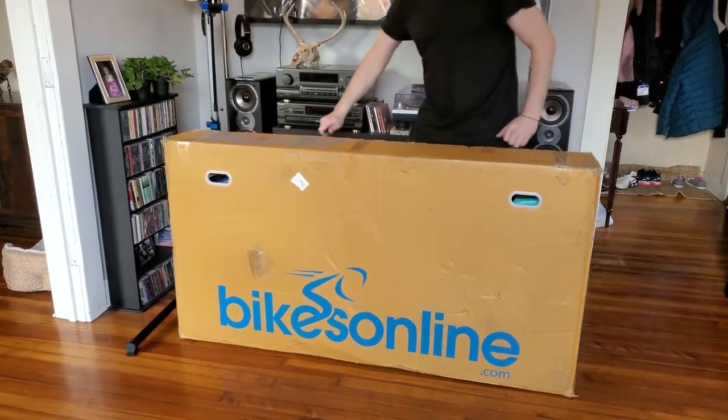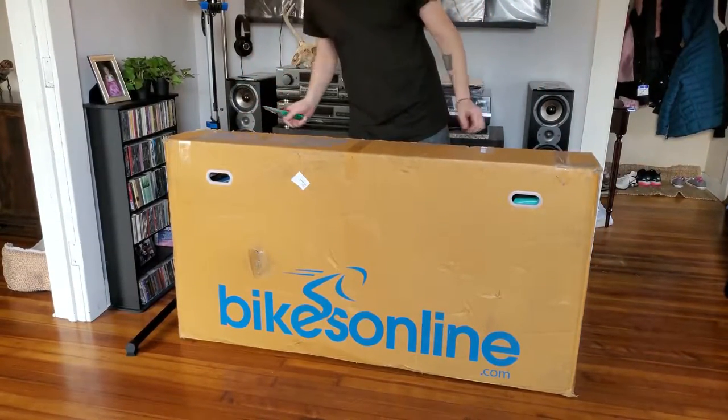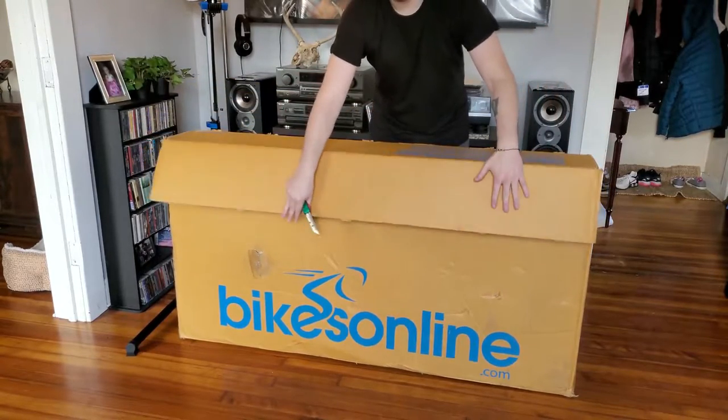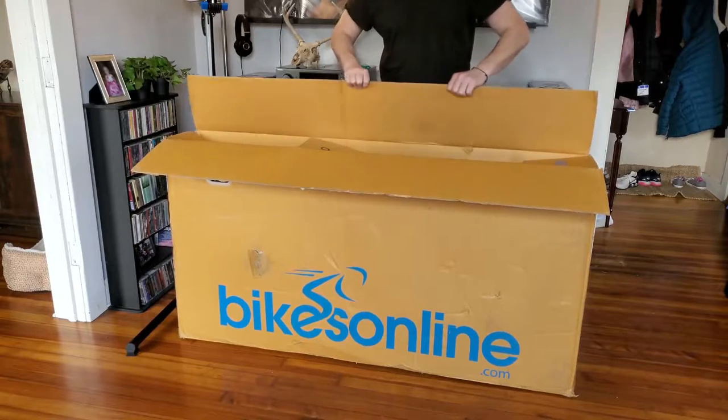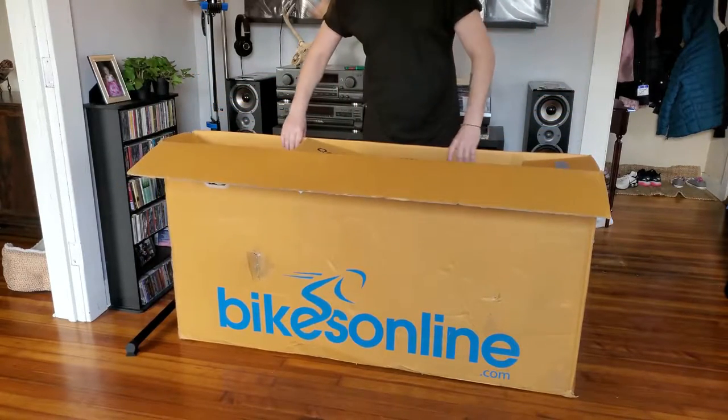I ordered it last Thursday, today's Friday the 25th of March, so it took about a week to get here from Petaluma, California. It did get delayed one day because of weather.